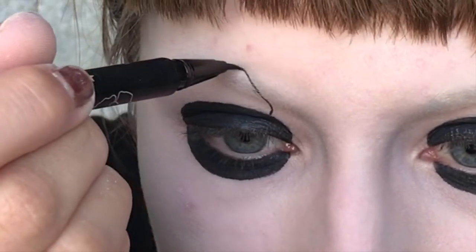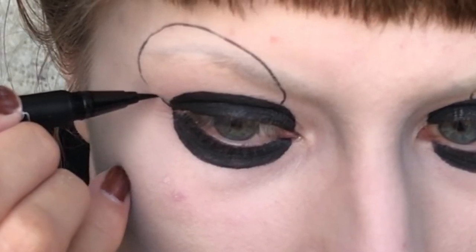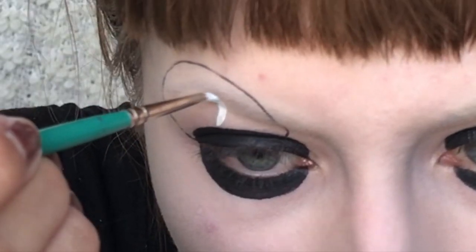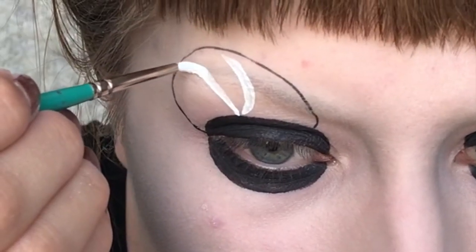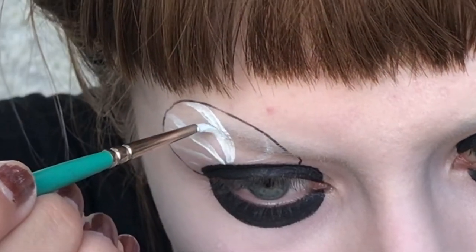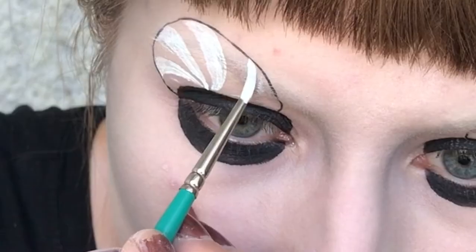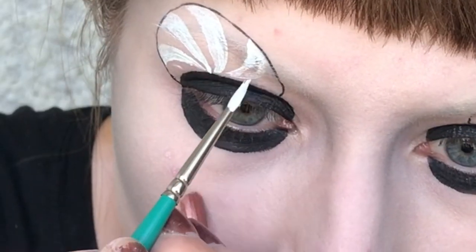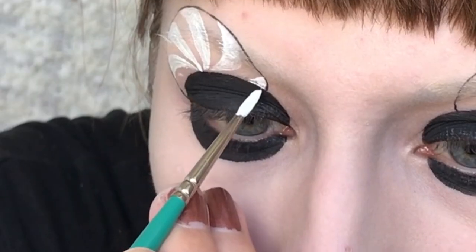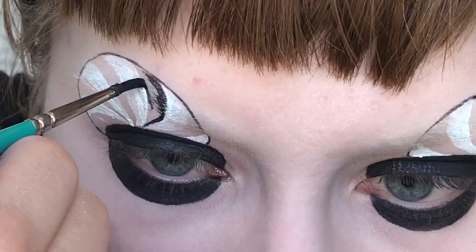Then I'm drawing another circle on top of the black circle but just using a thin eyeliner for this. And then I'm drawing these white spiral things into the centre. And then I'm filling the rest of the spirals in with black.